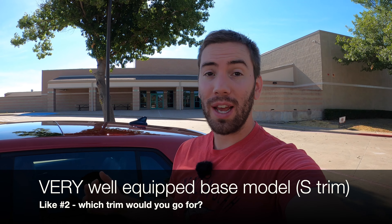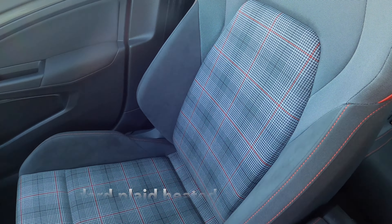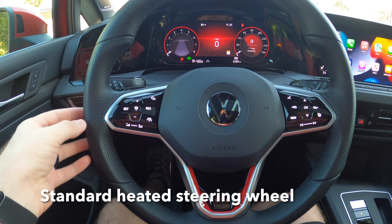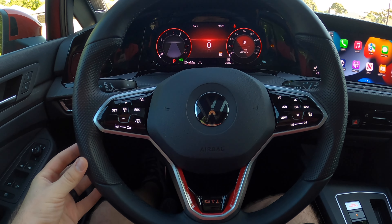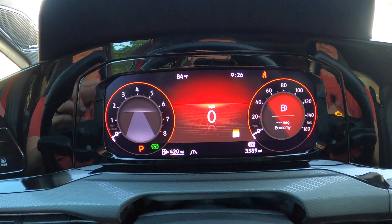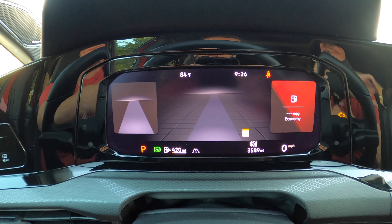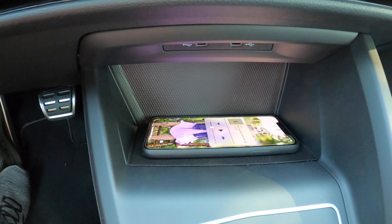The next two categories of things that I like are going to be based off trim levels. This first one is just how much you get on the base trim of this Golf GTI. First thing is these cloth plaid seats are going to be heated standard on the base model. You're also going to have a heated steering wheel on the base model — how often do you get that at that price point? You'll also get an automatic dimming rearview mirror with no flippy switch on every trim. Even the digital cockpit is standard too, upgraded from the previous version with lots of customizable information. There's even a wireless charger on every trim. You get the same horsepower, same torque, the option of a manual or DSG transmission, and a limited slip differential on the base model. That's the one I would go for.